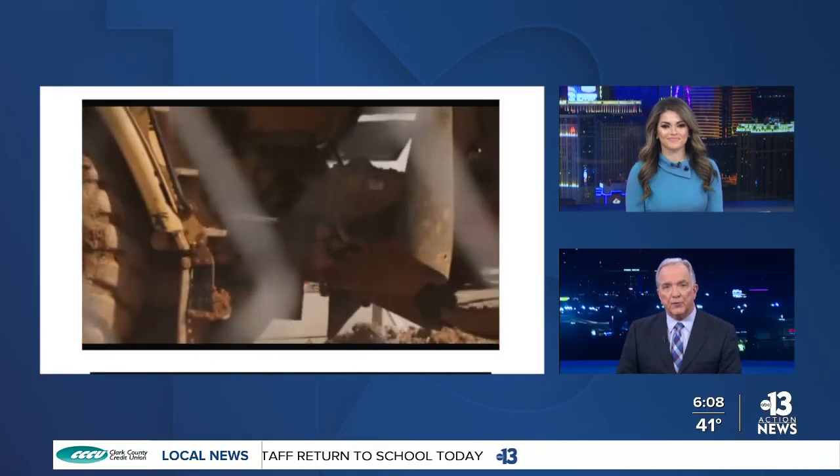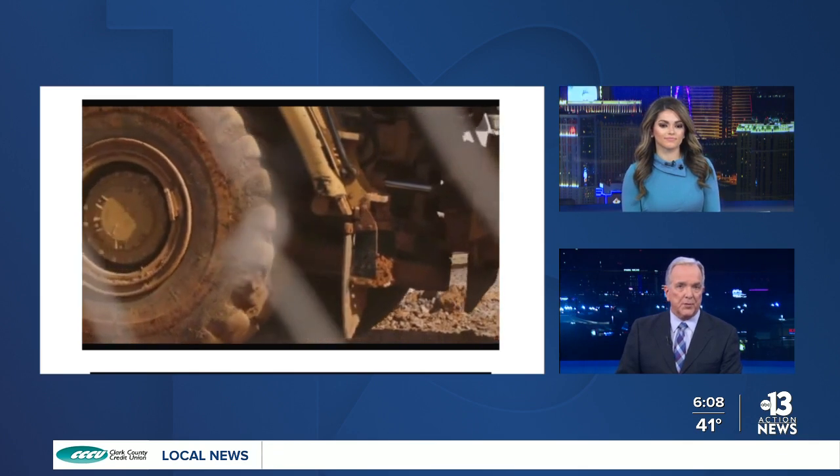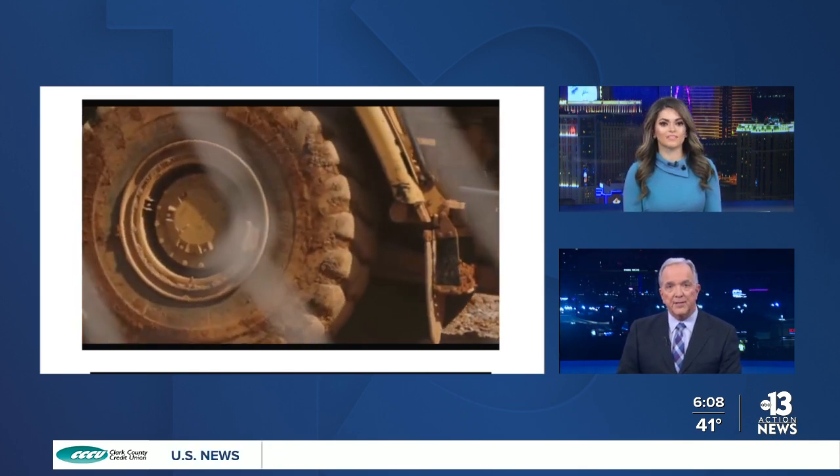The Concrete trade show is back at the valley for the second time in seven months. Tens of thousands of construction industry experts are expected to be in town to attend. We have Alyssa Bethencourt live this morning with more on the big event taking place at this year's conference.